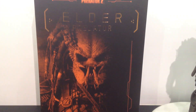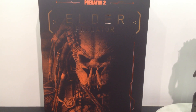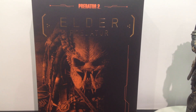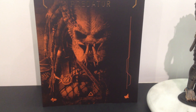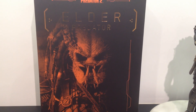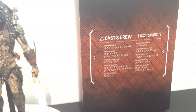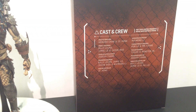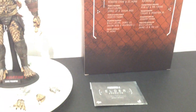Here we have the slip cover style box, just like the AVP ones except this one has gold text, sort of reflective, with a picture of the figure. You have warnings on the back. You slide that off and you have your inner box, with cast and crew on the back and on the other side you have a clear window that shows the figure and the contents.